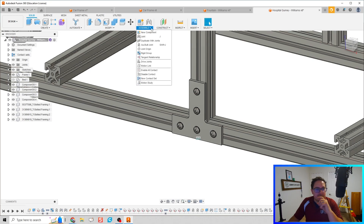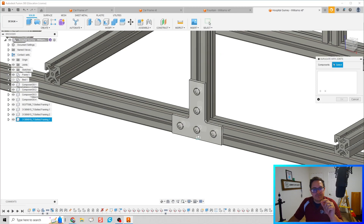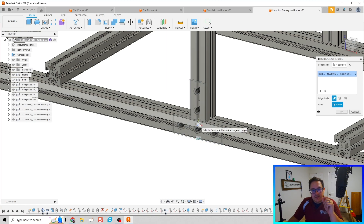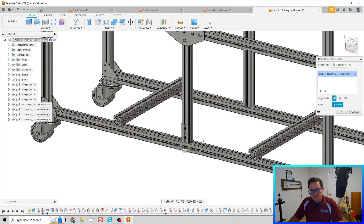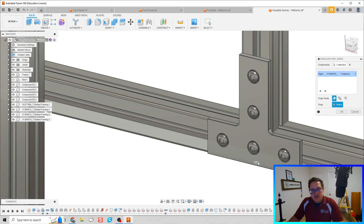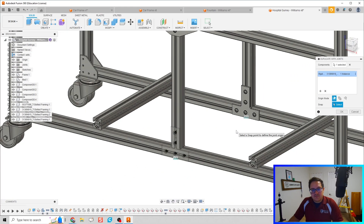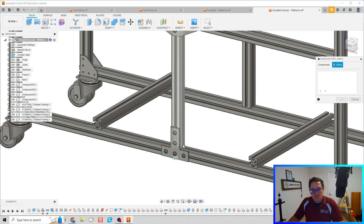This is something new — look, if I click on Assemble, we have 'Duplicate with Joints.' I then choose what component I want to duplicate. For me, this T-bracket and the screws are all one component with multiple bodies. I can choose this same bottom edge right here, and boom — there's my T-bracket. Looks great.